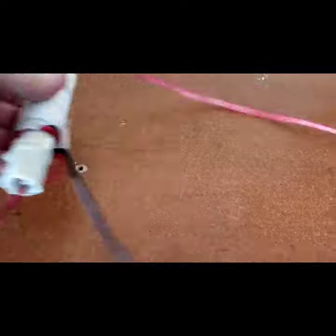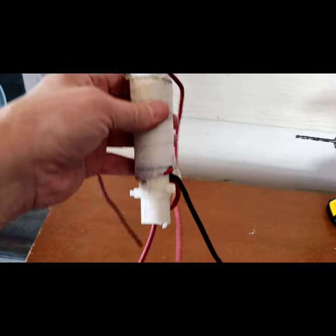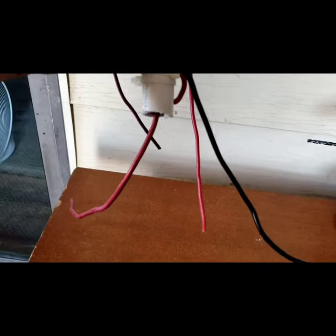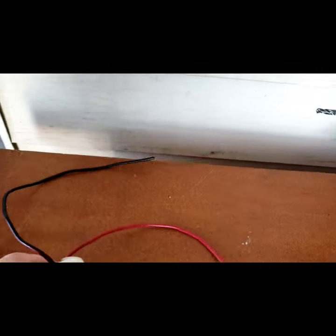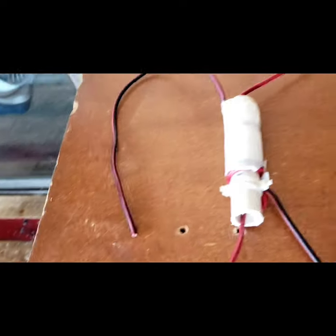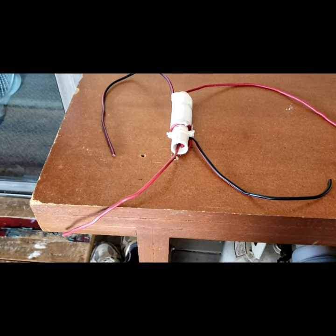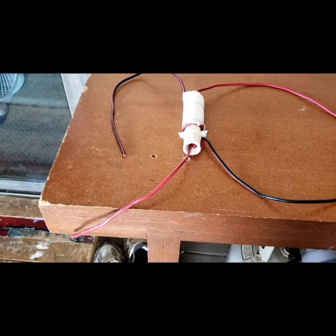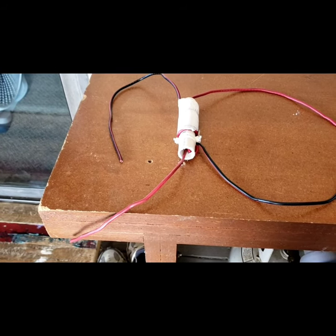So I got a wild hair, taking time away from life's happenings, and decided to make — or try to make — a one-to-one balun. Now for people that are not radio people, a balun takes an unbalanced antenna...